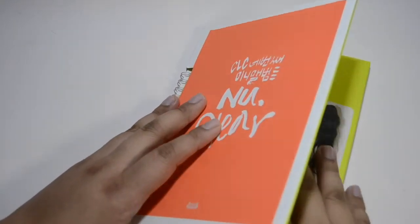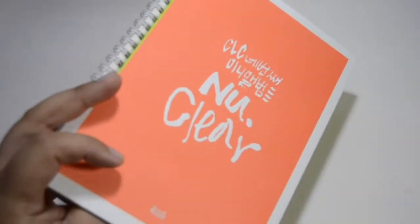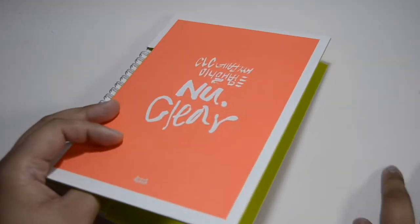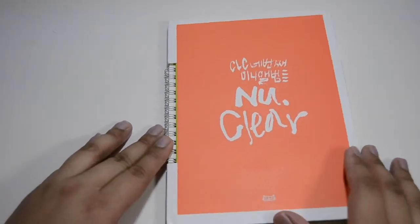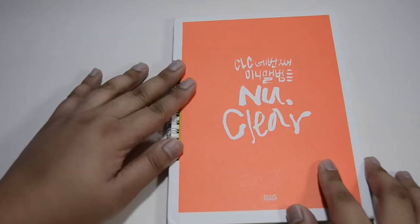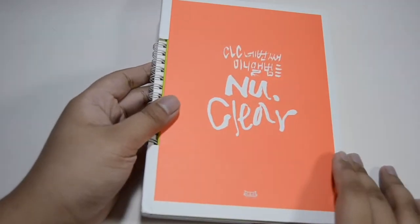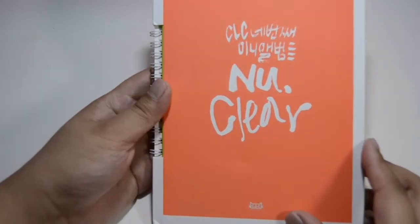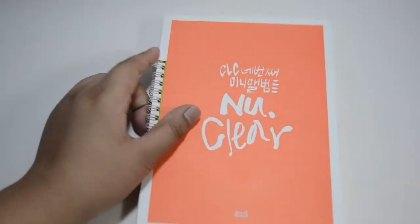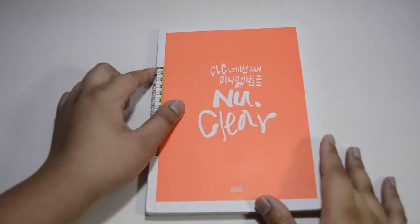I'm just gonna remove the card. I think the card is gonna be removed. So it has this like spiral thing which is really weird, since together with the other albums it might damage the ones next to it. Cube and their weird packaging and weird size cards as well.